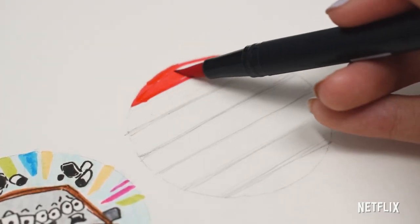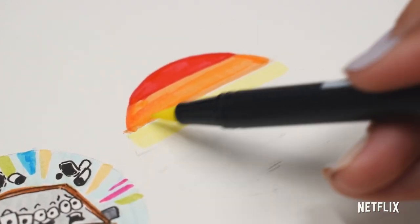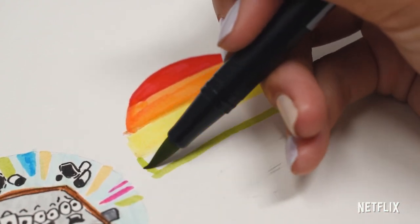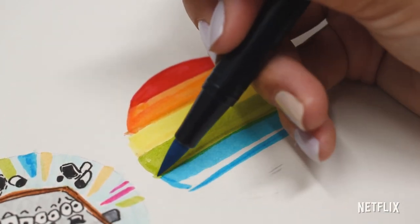Next, I'll be working on this rainbow pin which was ripped directly from the movie. Katie is seen rocking this pin throughout the entire story and it just seemed right to have it represented in this DIY project. If you color outside the lines, don't worry about it — it's really not that big of a deal. We will be cutting out the circle anyway so feel free to be loose with it.